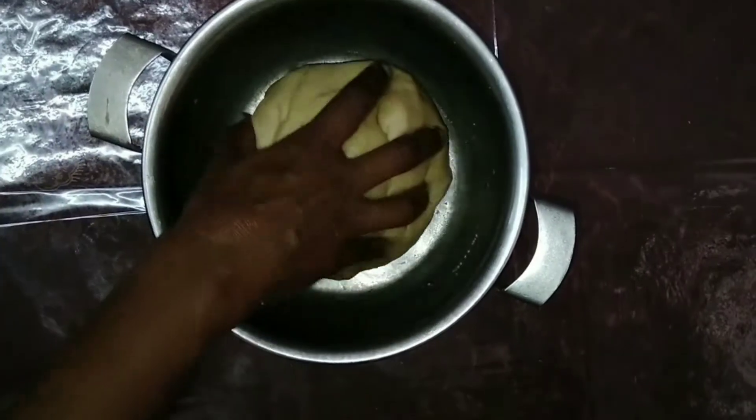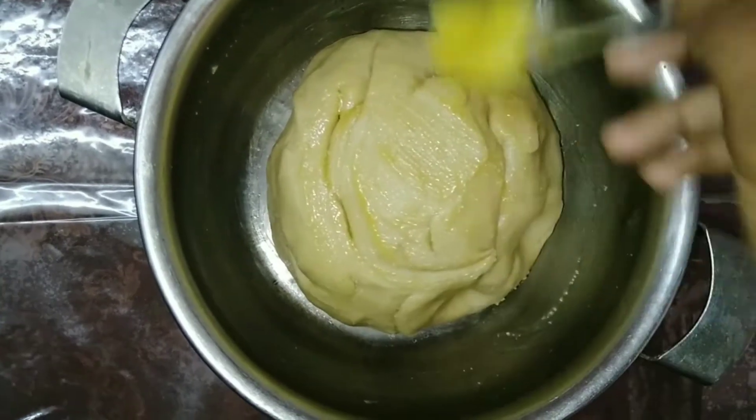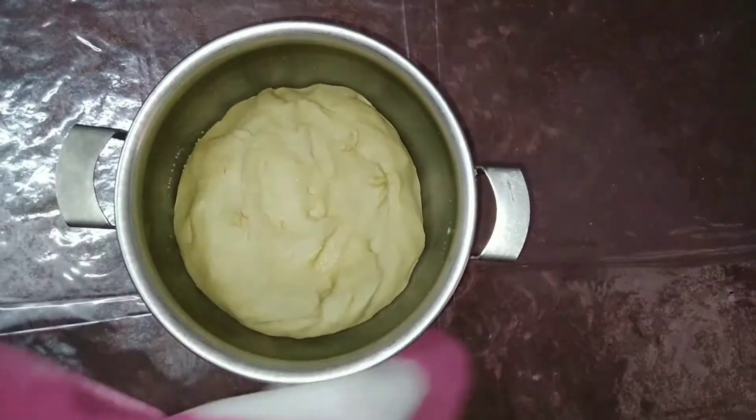Then knead the dough for about 10 to 15 minutes. Make sure that you don't knead the dough more than 10 to 15 minutes. Apply some oil to the dough and cover it with a damp cloth. Let it rest for 1 hour so that it doubles in size.